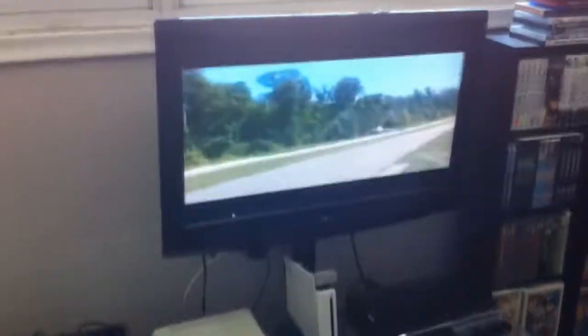I got Gran Turismo in there too somewhere. I got my GT5 steering wheel here with the shifter and the whole kit and caboodle. I got my annoying cat down there. I've got an 86 video playing on the TV. I'm trying to think what else I got just in the living room here. Over here I got 86 stuff jammed everywhere.